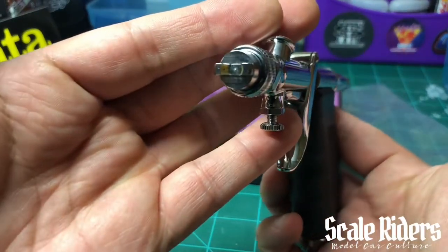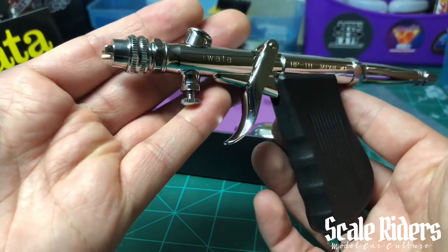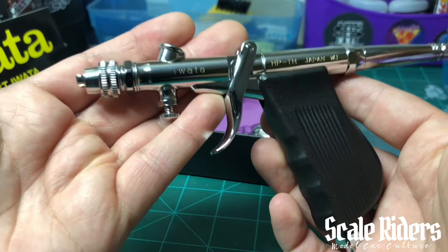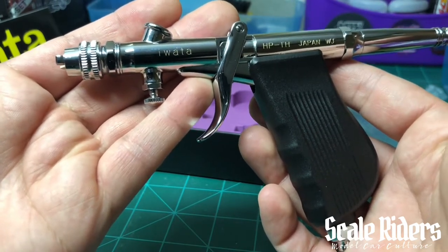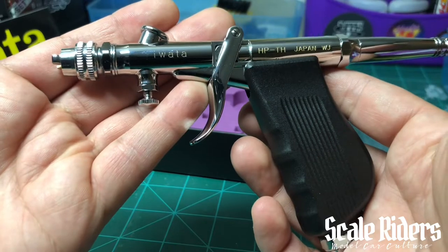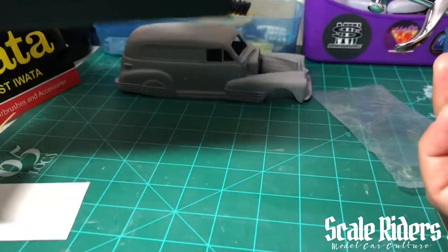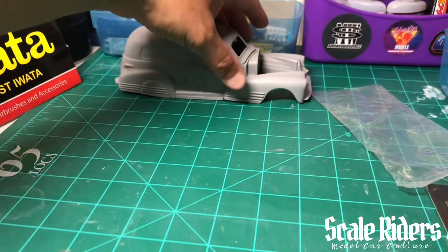Obviously the cup is going to go up here. Man, super excited to use this. There's the tip for the fan pattern. This is a gun I'm going to be using to pretty much lay down some base coats on my cars, even some candy jobs and pearls, just so I can get an even coat hitting on there. With the fan pattern, from what I've heard, it's like a two to three inch wide pattern.